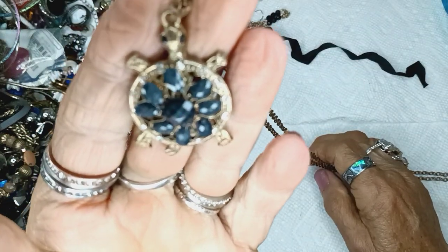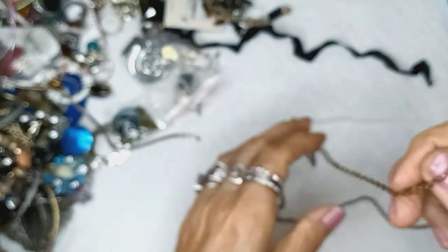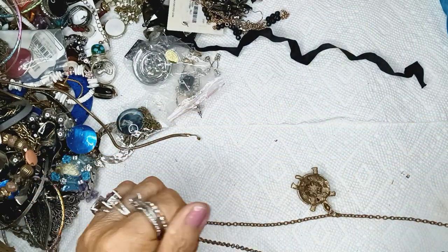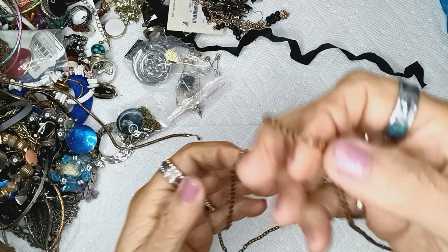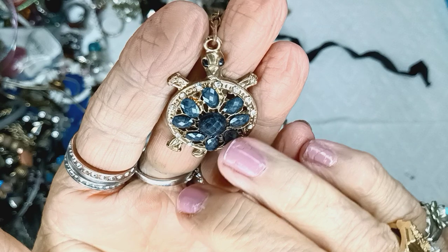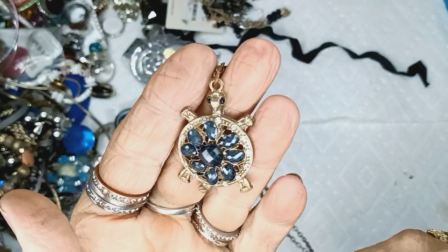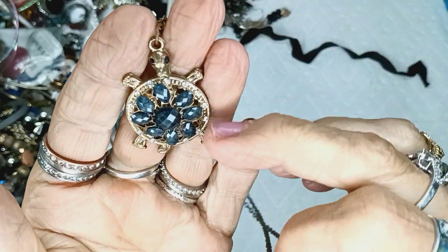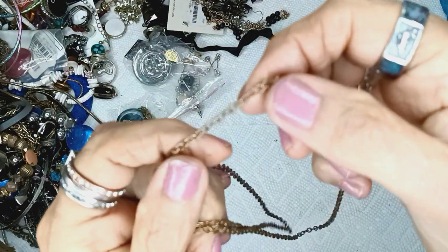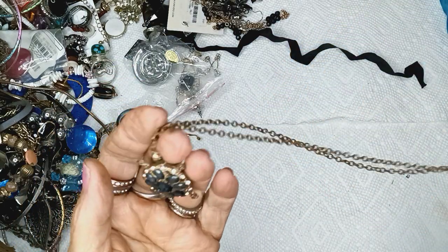This is a little turtle — he's so cute. Brass, and there is no closure so he has blackish-gray faceted gemstones or acrylic on his back with tiny little rhinestones around him and black rhinestone eyes, with a cable chain, brass looking, for two dollars.